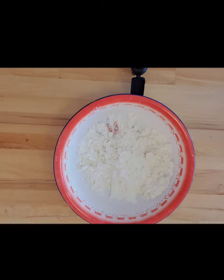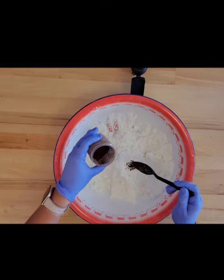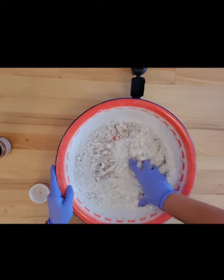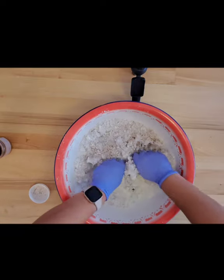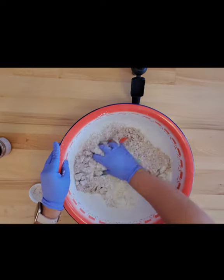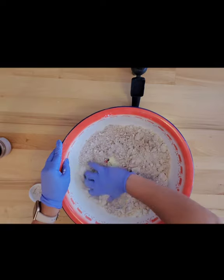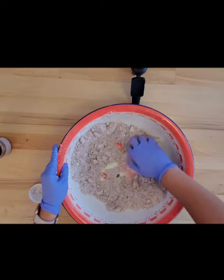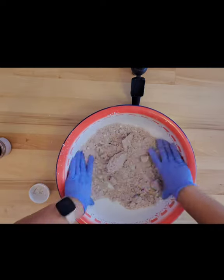I'm looking for my brown mica — where did I put it in this crazy soap room? All right, let's go ahead and add just a little bit of mica and incorporate that into the bath bomb. This pumpkin chai smell is absolutely amazing. I can't tell you how amazing this smells — I wish you guys could smell it. Whatever you envision a pumpkin chai smelling like, like a Starbucks or something, yep, it's in here. Let's go ahead and mix that up really well.